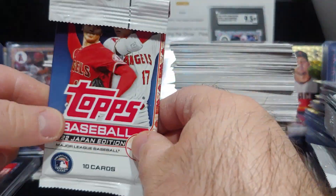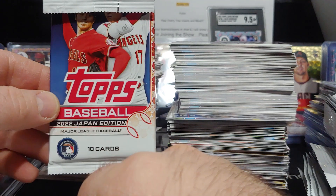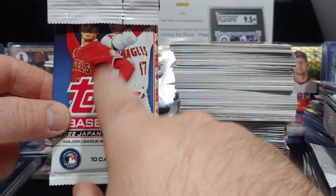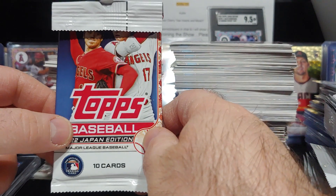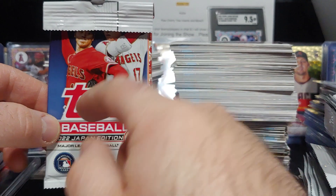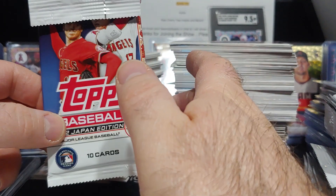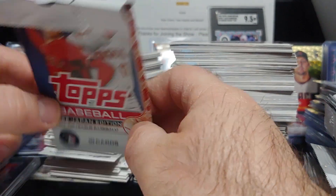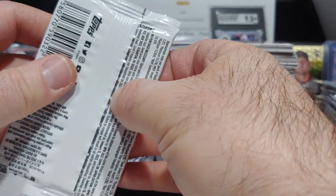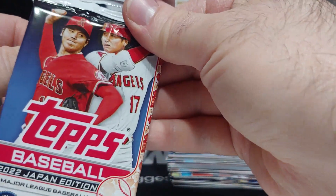Welcome back, thanks for tuning in. We are ripping a box of 2022 Topps Japan Edition. I've ripped a ton of this on the channel — this will be my last box, guaranteed. I have probably 30 to 40 cherry blossoms needed to complete the entire set, and we're only getting two out of this box. Ripping wax is just getting crazy expensive.